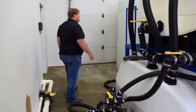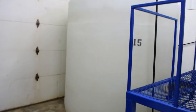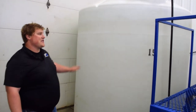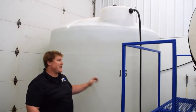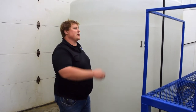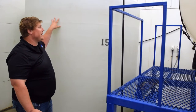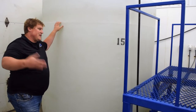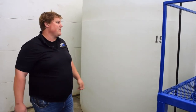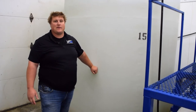We added this water fill station because we realized we were wasting a lot of time waiting for water to fill. At our facility we're on a well, so we only get about 8 gallons per minute of water flow. We combat that with this storage tank, which has a fill hose on an automatic float — as soon as a gallon goes out it starts refilling on its own. We pull our water from this tank into the brine maker, and we can fill it in five minutes with this two-inch fill line, allowing us to get four consecutive batches without waiting for water to refill.